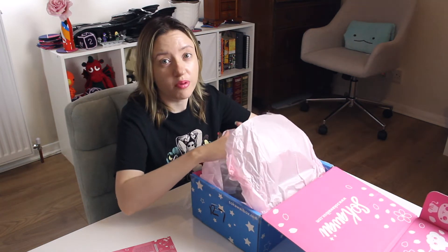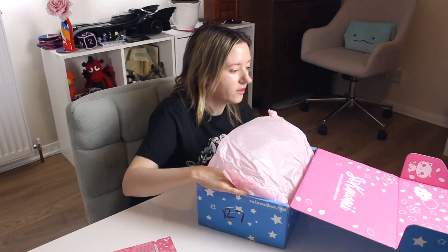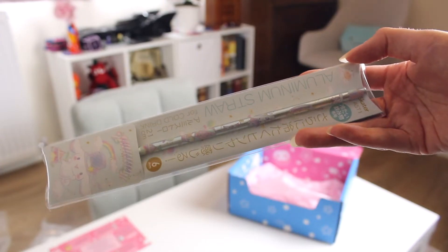The plushie is right on the top, but our tradition is to leave the plushie till last, so we're going to quickly move that away. Nobody saw anything. We have a straw — an aluminium straw. It's a really thin one, six millimeter. Sanrio aluminium straw.